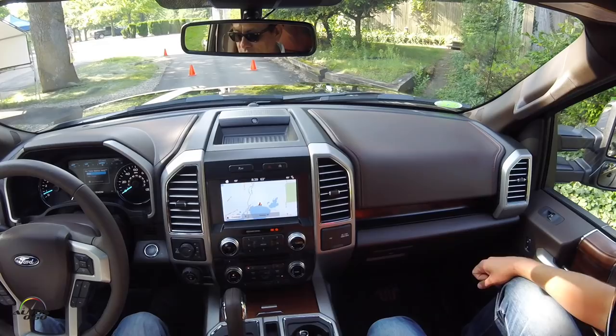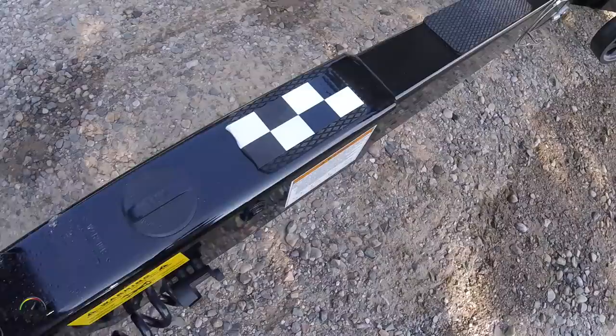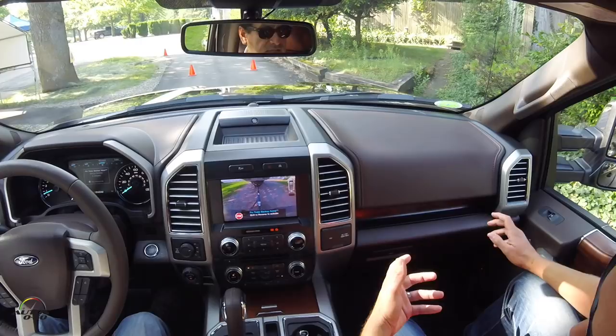Now the system is going to locate the sticker — there's a sticker that has been placed on the trailer, and that's how the system will track the trailer, via the rearview camera seeing this sticker. You're pretty much all set to get started.